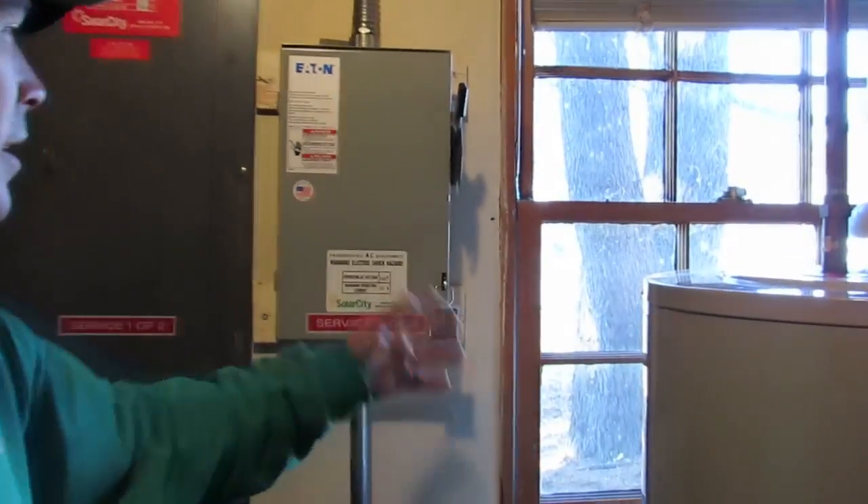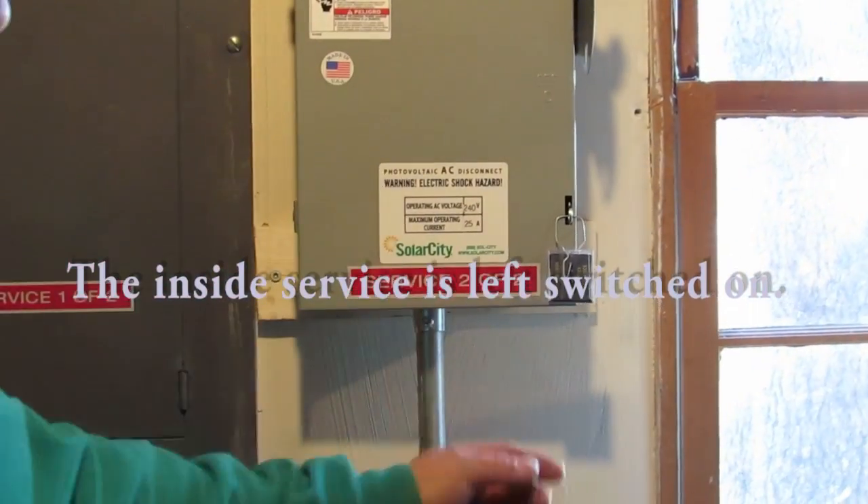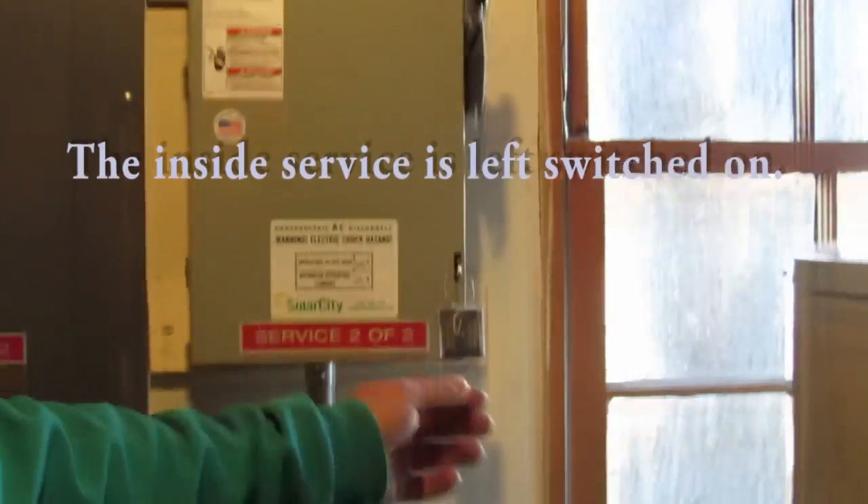So one of the switches I'm going to leave on for you is this one here. It's already on in the up position. I have this locked right now so nobody can mess with it inside. And then the same thing outside — I have one of these hanging there as well, which I'm going to lock as we work.